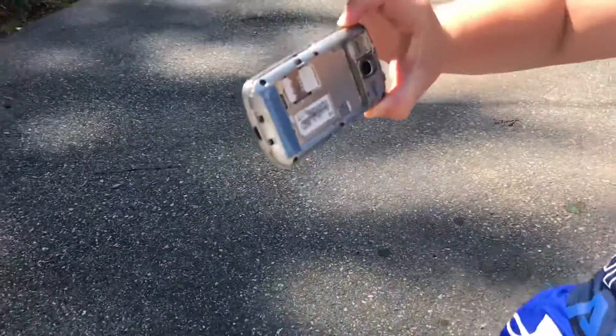Oh, look at that! That's battered, that's battered!